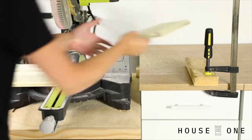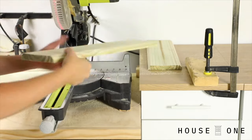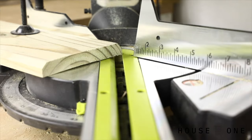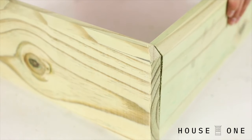Next, cut the pieces to length. Since all the boards in this design are either 18 inches or 19.5 inches, set up a stop block to speed up the process and ensure even length. To prep the longer pieces, clip the corners at 45 degrees so that the miter meets the beveled edges.